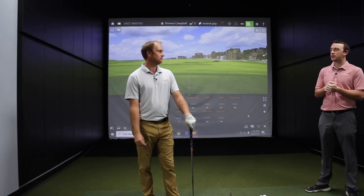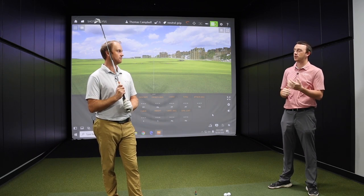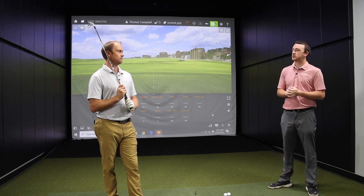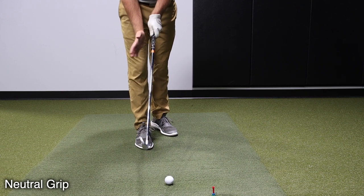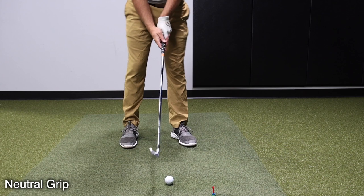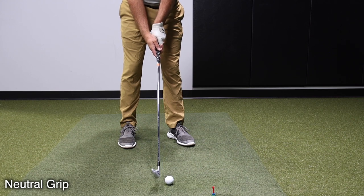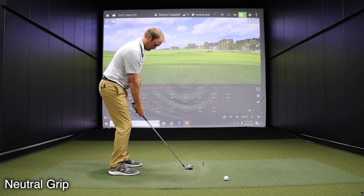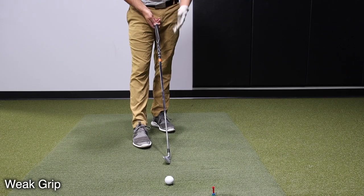Now let's look at the differences TrackMan can show us when you really weaken or strengthen the grip. You can see two knuckles on the left hand; the two Vs on both left and right hands are pointing up towards my shoulder. This is a neutral grip. That's a pretty stock swing — a nice steady draw that started at the target. Now we can weaken the grip and see how that changes things.